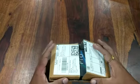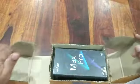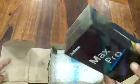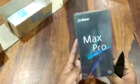Okay, let's do the unboxing and first look of the Zenfone 5 Max Pro M2 — quite a long name. Let's see what's in the box. It says 4G VoLTE, voice over LTE, Zenfone Max Pro M2.